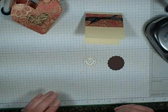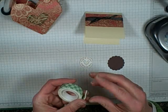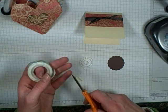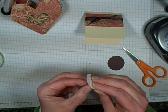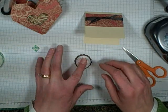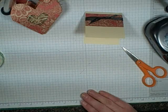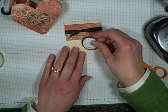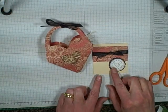This is Scotch double-face foam tape. If you don't have any dimensionals or foam dots, this is wonderful. I've had this forever — I've used it on a whole bunch of different sets of invitations and it just lasts forever. It's not really thick; some foam dots or pop dots I don't like because they're so thick, but these are perfect. We're just going to put this right on the front of the card. Okay, there you go.